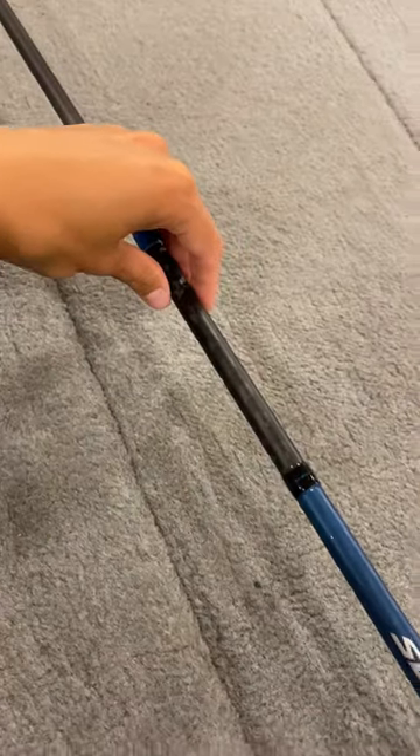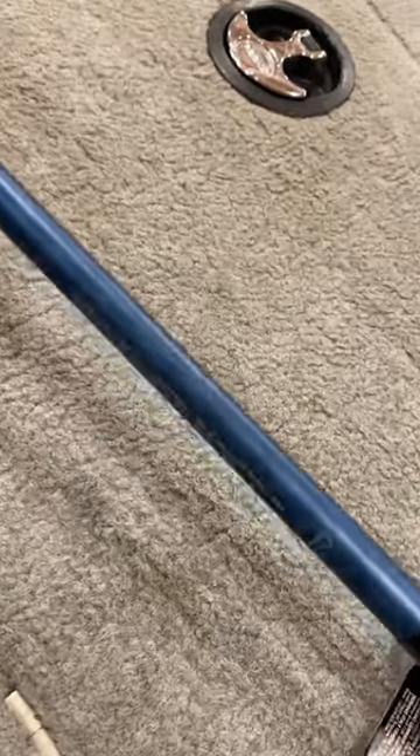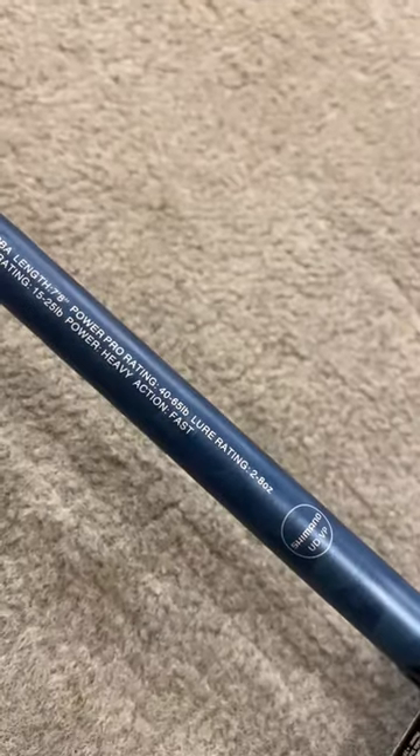Hey guys, I have a brand new rod here that I'm really, really excited to try. This is the new Shimano SLX 7.8 heavy swimbait rod. As you guys can see, it's rated 2 to 8 ounces.